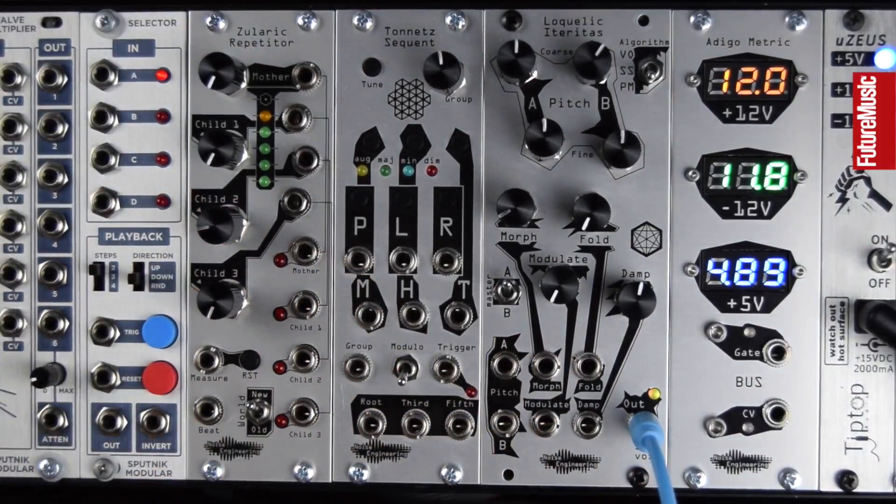Let's turn up the sound going into my sound card, which is direct from the module, play around with the knobs and see what sounds we can get.